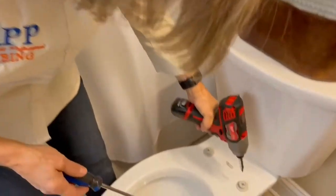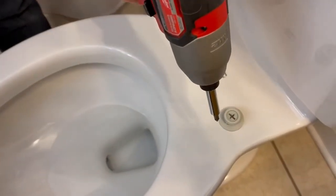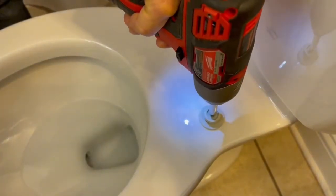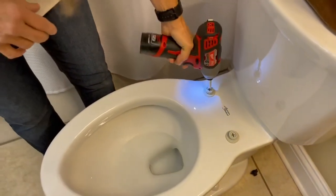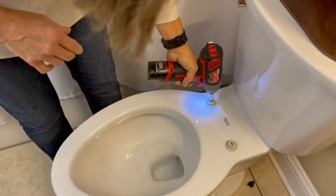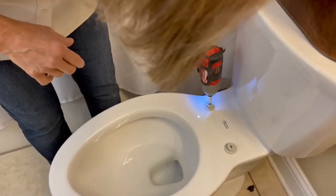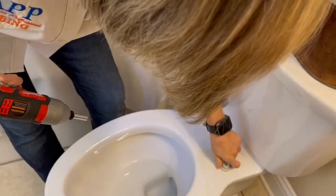We're going to go ahead and remove the bolts. The great thing about the easy clean is the nuts and bolts are easy to remove — you can use a screwdriver or a cordless screw gun, which is what we're going to do. See how easily the nut fell off. We're going to go ahead and do this one too, and that's really all there is to it.